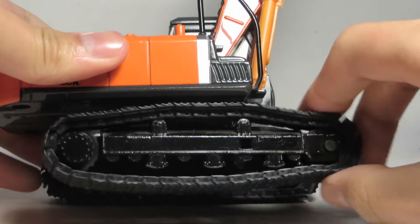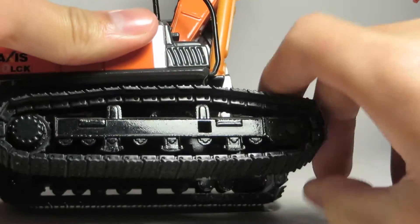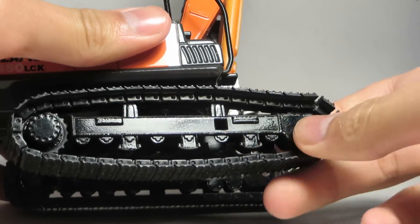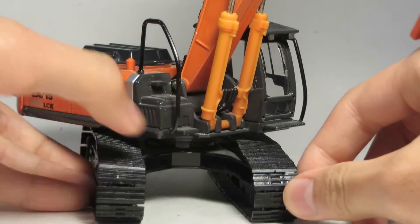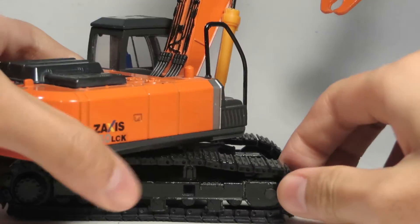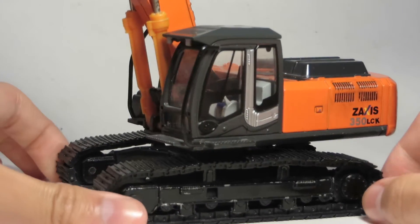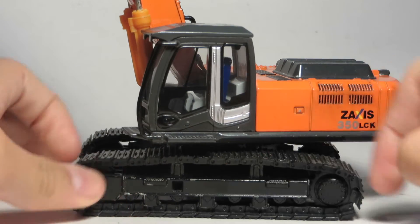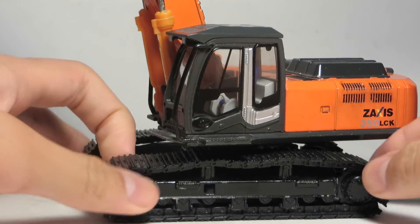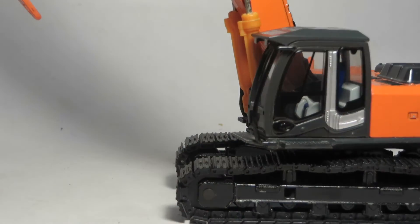On to the tracks — they're plastic and they don't roll very well. There's no tensioner on this, so it's kind of basic. But the undercarriage is nicely detailed. The tracks look good — they're not overly shiny like some companies, which isn't really something to get upset about. They've got some nice sag to them to make it look more realistic. Some companies have their tracks super tight and I don't really understand that look.